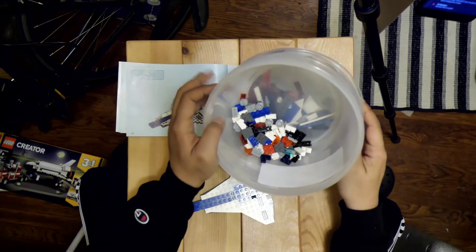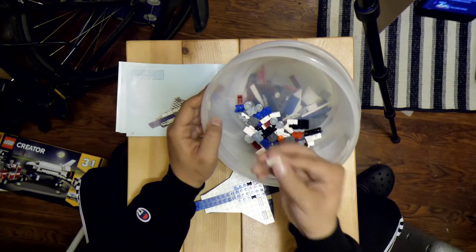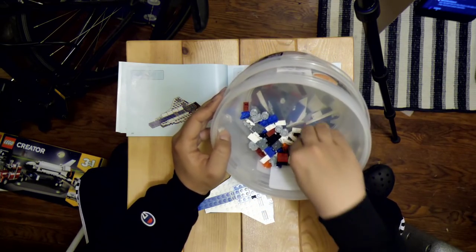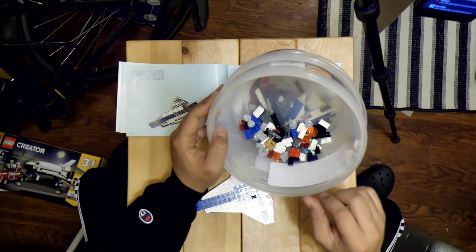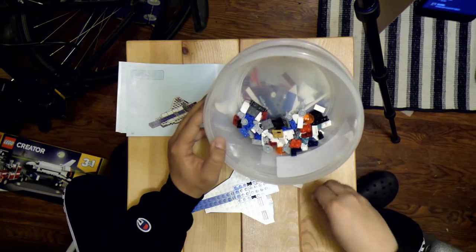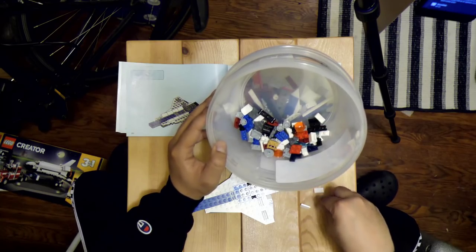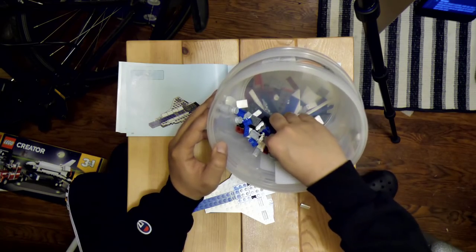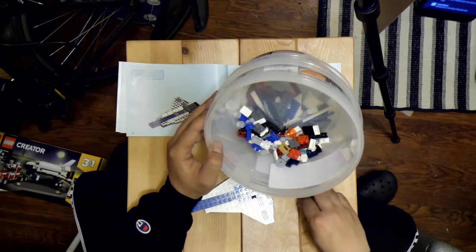Oh yes — and they're both in... this is it, here we go. Need eight of these. One, two, three, four, five, six...